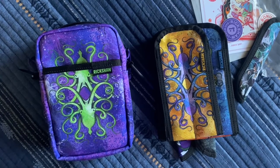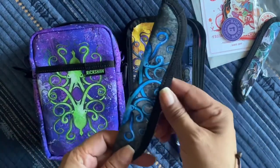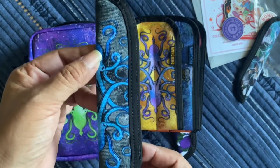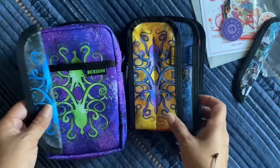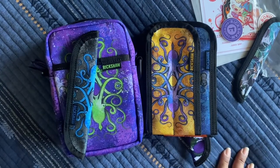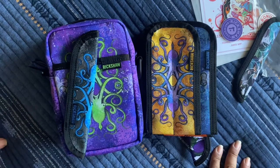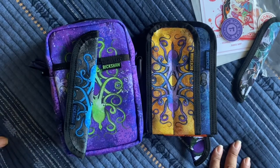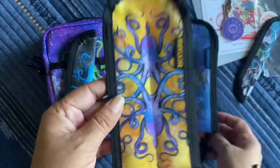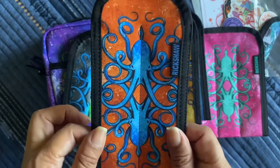And then it came with the solo pen sleeve — okay, this is what it's called. This is the gray-blue, so it's the same Ink to Piss artwork but in gray-blue. I love all these colors. I had to try a different colorway. And then it came with the two-pen koozie in orange-blue — that's the two-pen koozie.